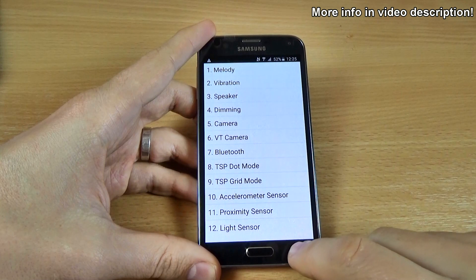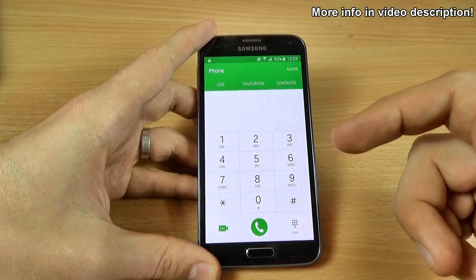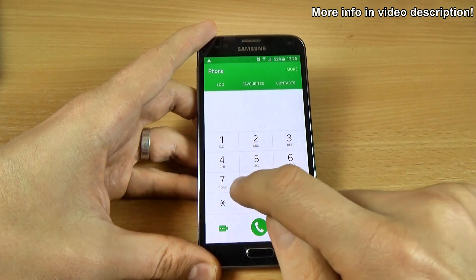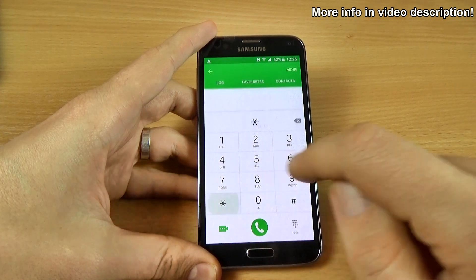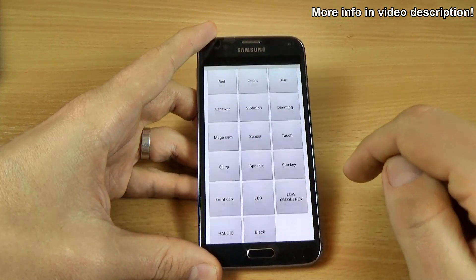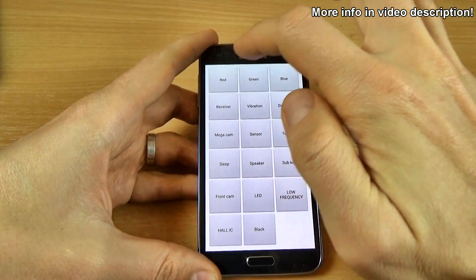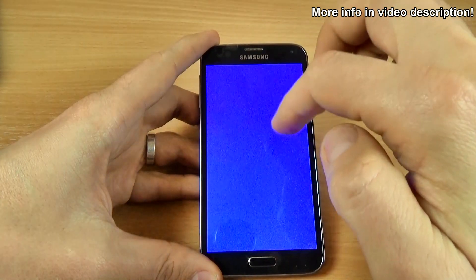So this was the quick test. Now let's talk about the test mode. The code is *#0*#. This is for your display — red, green, blue.